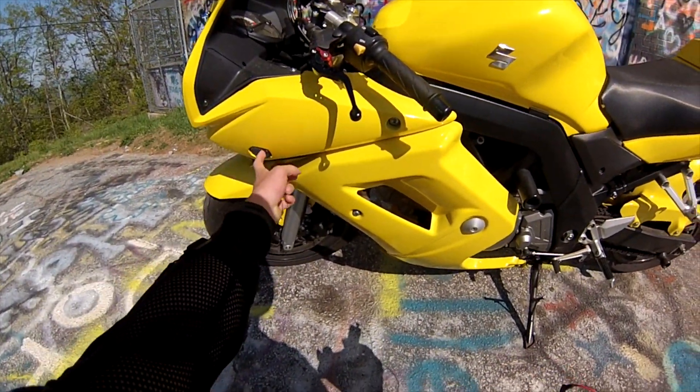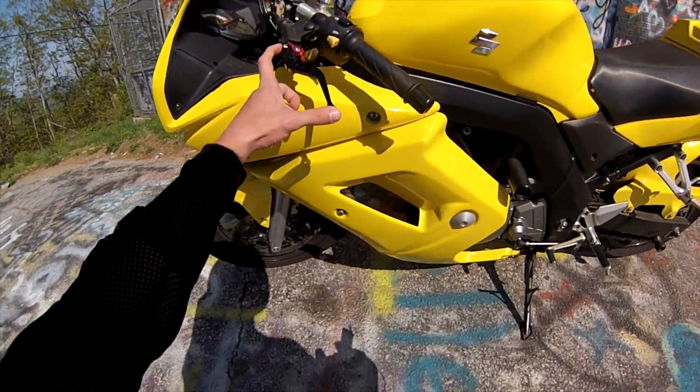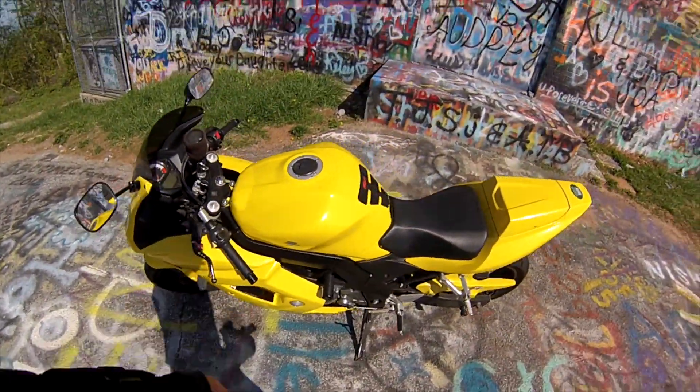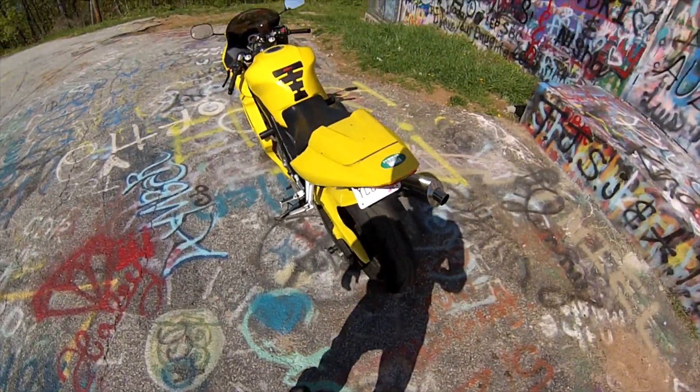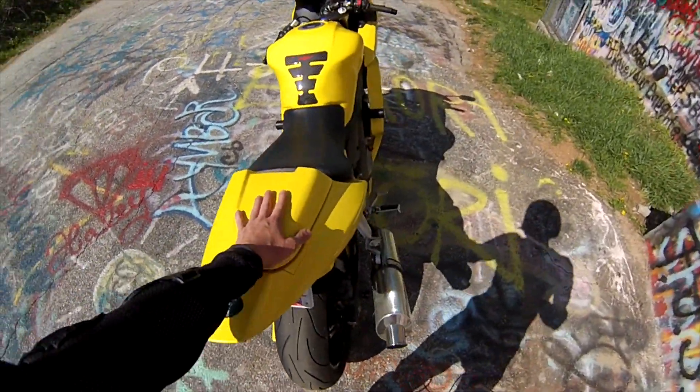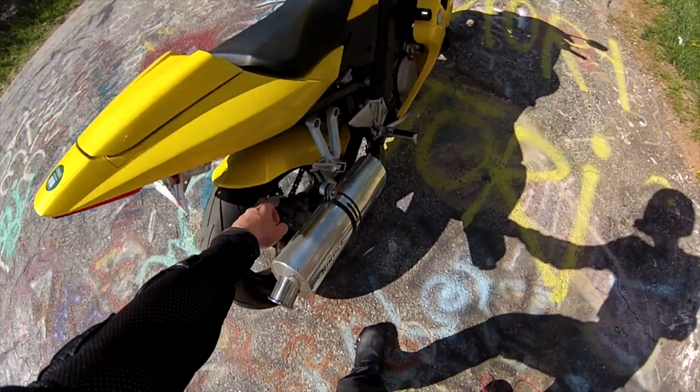I got integrated turn signals. I have shorty clutch levers — I have a video on how to install those. I got the rear seat cowl, and I also got the back seat to it. I got the rear tire hugger.